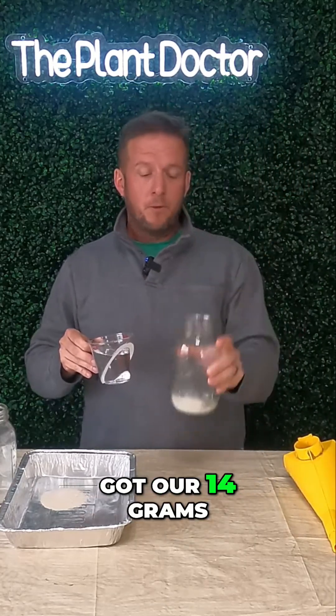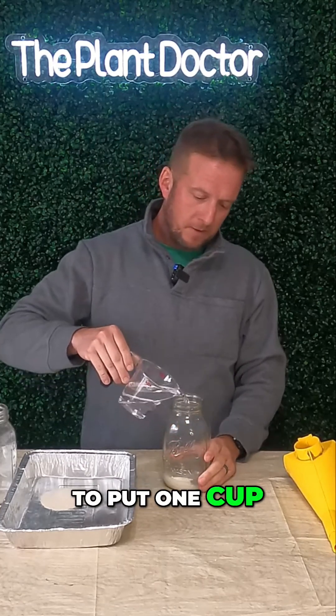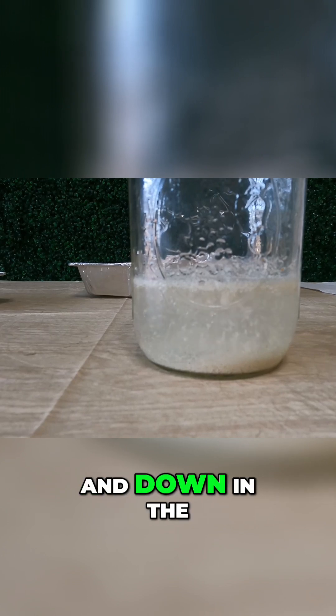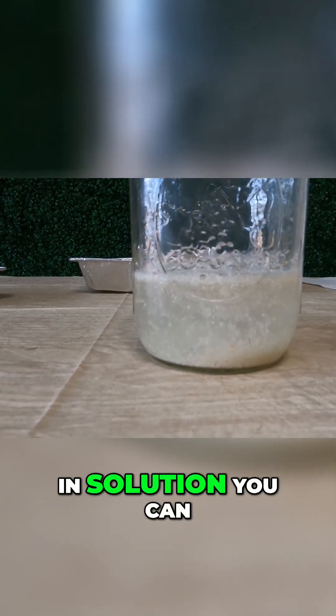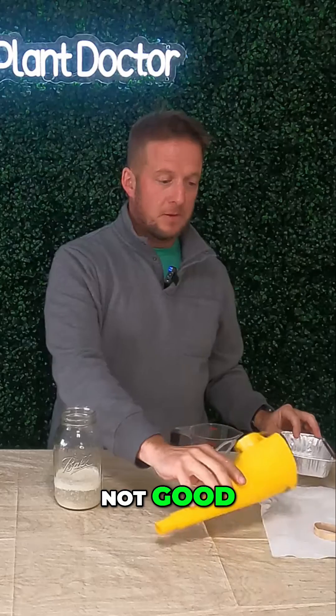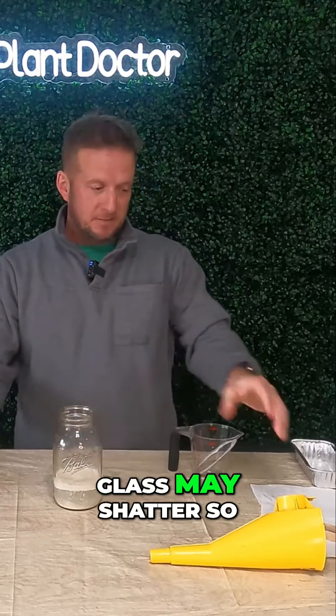We've got our 14 grams of eggshell. We're going to put one cup of vinegar in here. You can see the calcium moving up and down in the vinegar — it's moving up and down in solution. You can see CO2 gas being released. We do not want to put a lid on this — it's not good. You can have a lot of pressure build up and the glass may shatter.